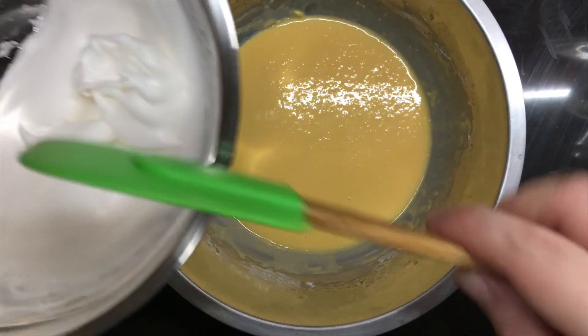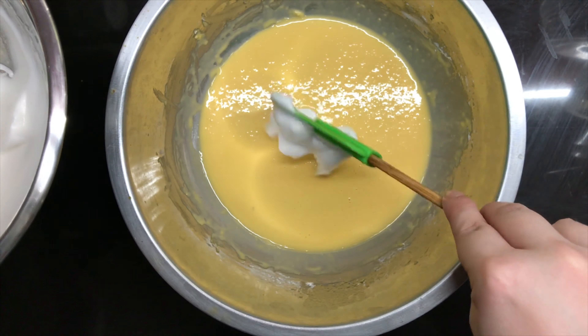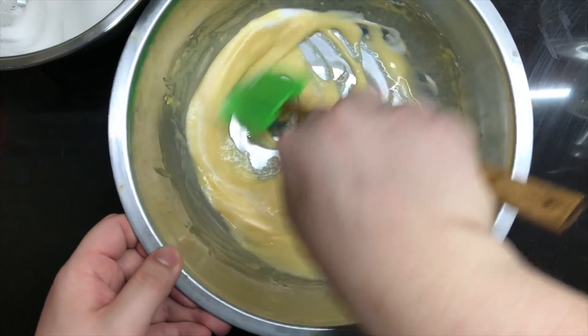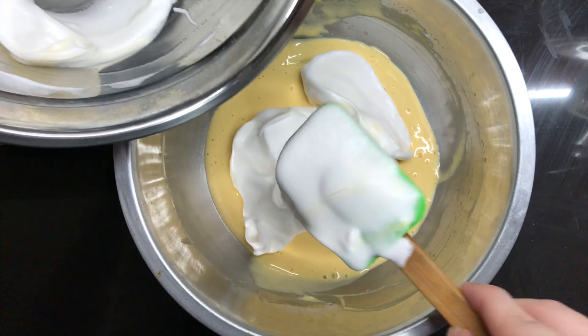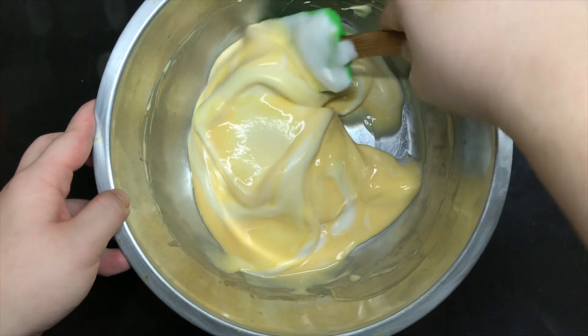Now we're gonna combine the two mixtures. Start by mixing a little of the white mixture into the yellow mixture, just to lighten it up a bit. Now add in the rest of it, but this time we need to be extra gentle, so we're just gonna fold it in — we wouldn't want to deflate it. Gentler. Gentlest. Once everything is well incorporated, we can now put it in the piping bag.